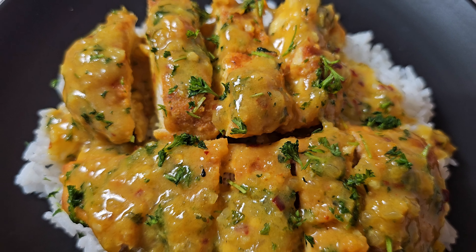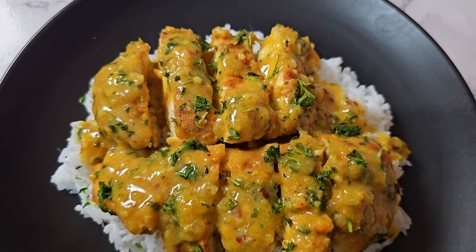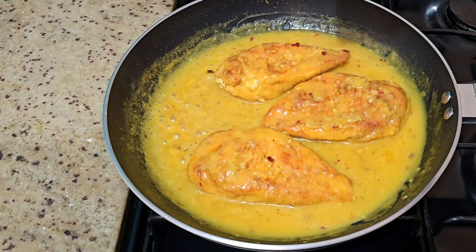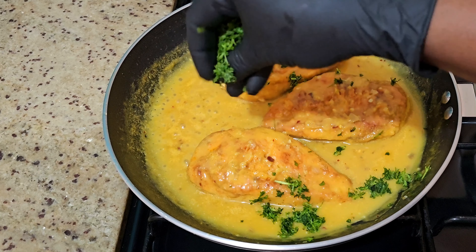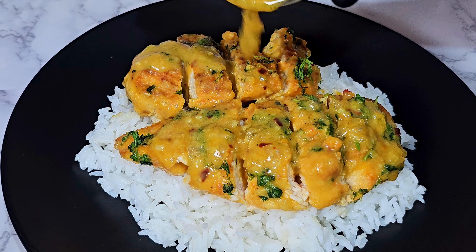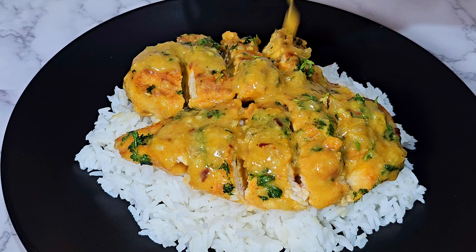Hi everyone, this is Princess and welcome back to another episode on Simply My Life TV — no gatekeeping around here. Today this is different but yet it is so good, and yes I'm talking about this spicy mustard chicken. Let me show you how I made it, and if you're not already subscribed go ahead and hit that subscribe button.